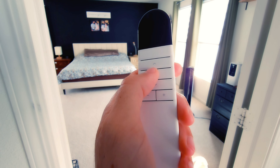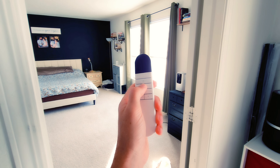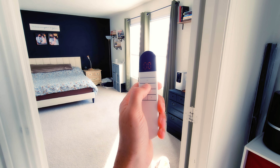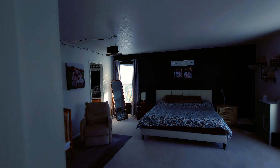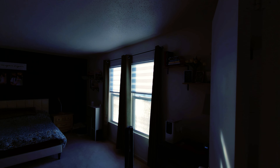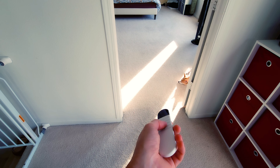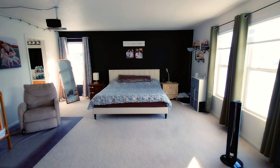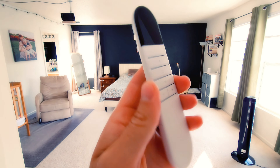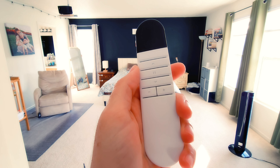You hold down the pause button to send all the blinds back to your saved favorite position. I can stand in my master bedroom doorway, hold the button, and within moments all the blinds go back up all across the room. I can even point this remote underneath a door if my baby is napping and it will still activate the shades. This remote is definitely five out of five stars — I have zero problems with it.